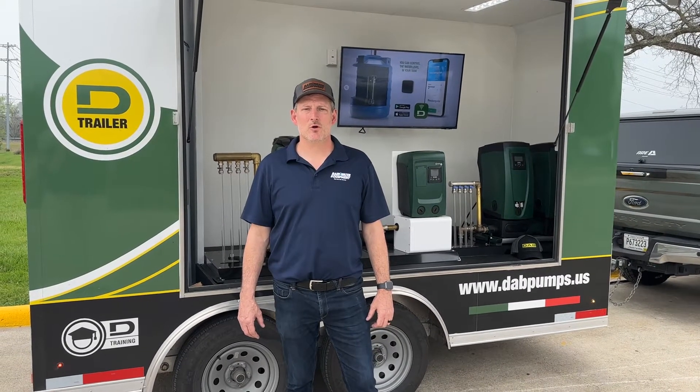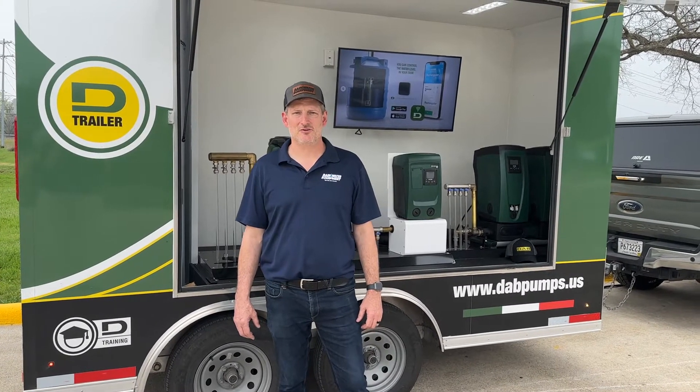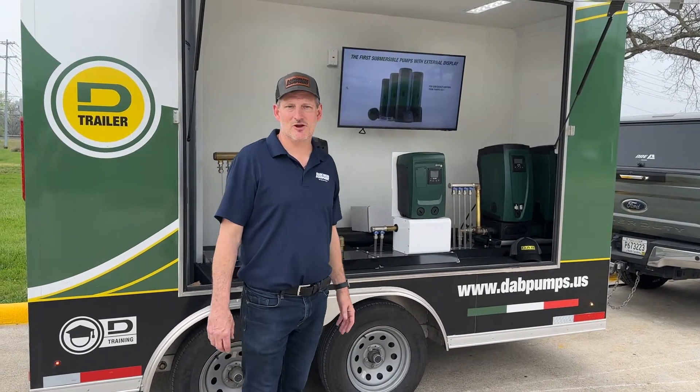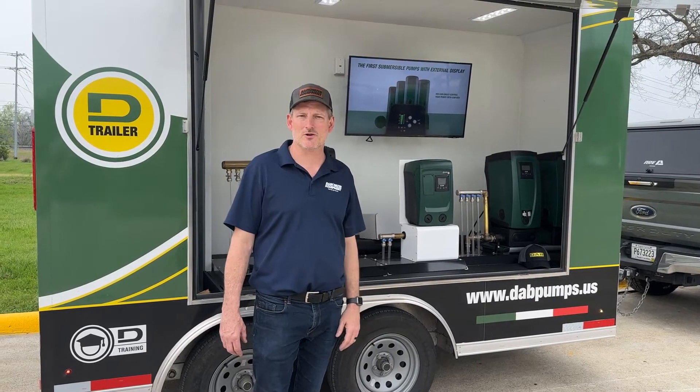Hey guys, Jim at Rainwater Equipment and Rain Harvesting Supplies here today. I had the opportunity to stop by the DAB demo trailer, which happened to be at the event that we were attending.